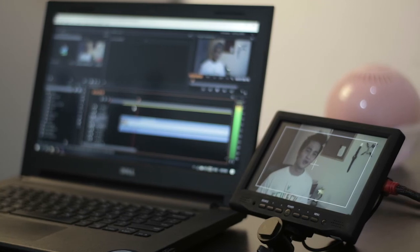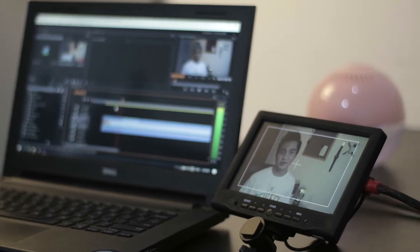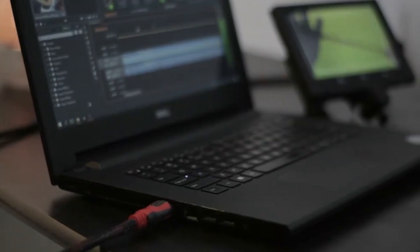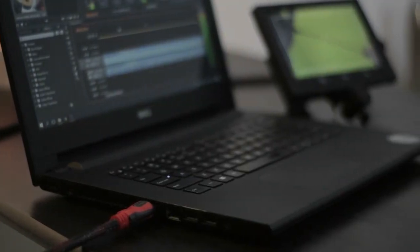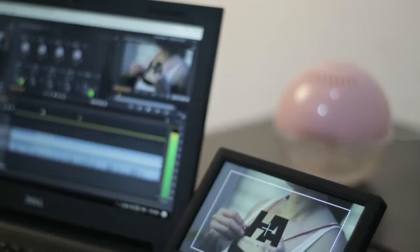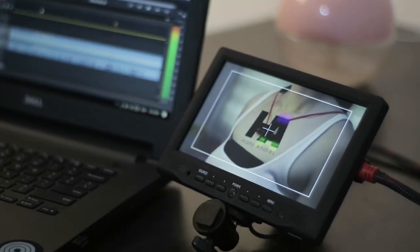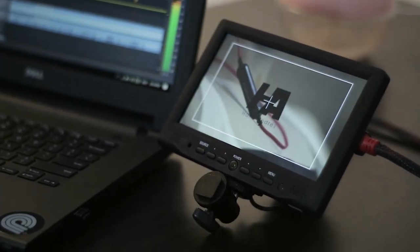Now that I'm done with my video shoot, I can also use my field monitor as a secondary monitor for my laptop since it connects just via HDMI. I can use the field monitor as a playback monitor for my editing on Adobe Premiere, or I can just use it as an extra monitor so I have a secondary display to work with.